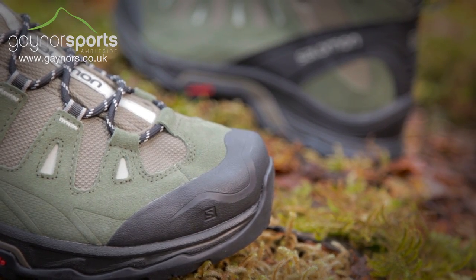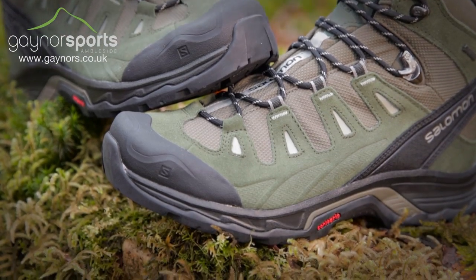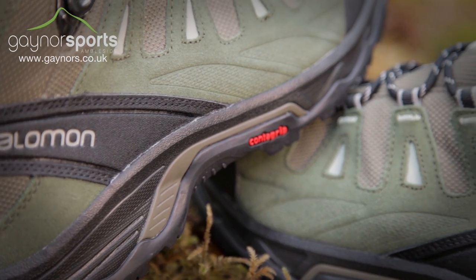The Gore-Tex membrane will ensure that the boot remains waterproof and breathable for all day comfort on the trail. Technologies such as Salomon's SensiFit and advanced chassis will improve comfort and fit, and maximise stability and foot control for more precise placement.